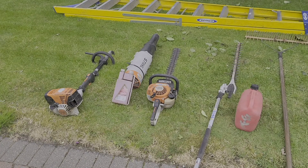So tools for today: I'm on my KM131R combi system, my handheld HS45 hedge trimmer, my hedge trimmer attachment, my blower, a rake and a stepladder.